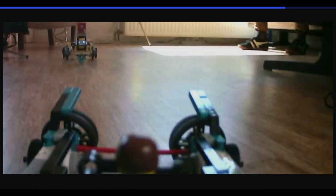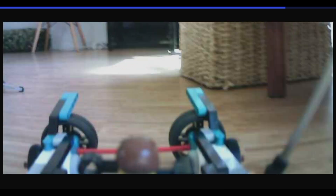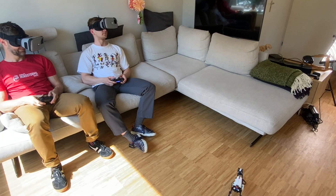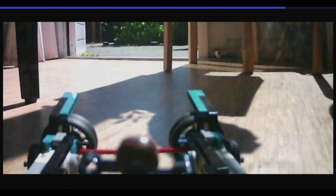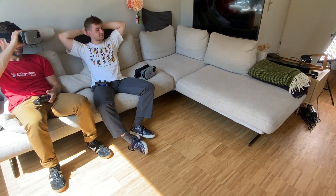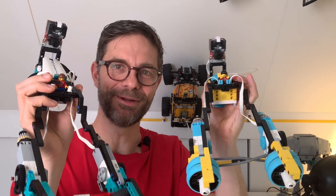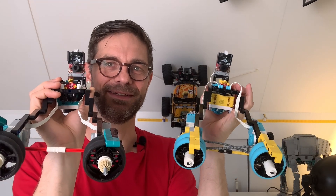I have both an OpenMV H7 Plus and an OpenMV RT1060. I found that the video stream quality of the older H7 Plus with a Wi-Fi shield was actually better than the newer RT1060. I think the separate processor was able to send a sharper picture at a higher rate. Okay, that was a fun race — this concludes my video about FPV racing with pod racers and Mindstorms and Robot Inventor and Spike.